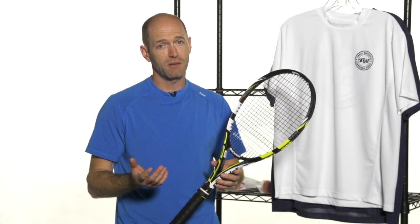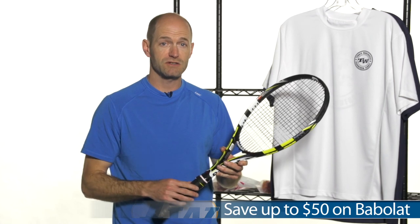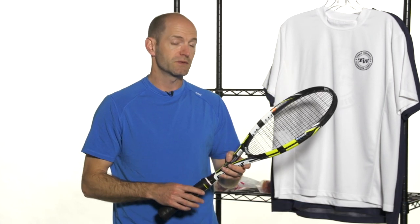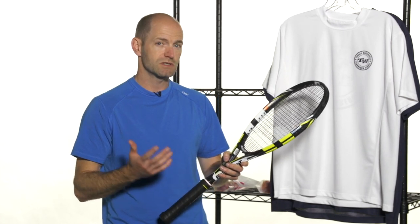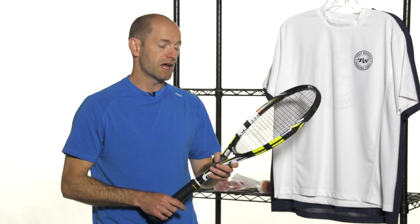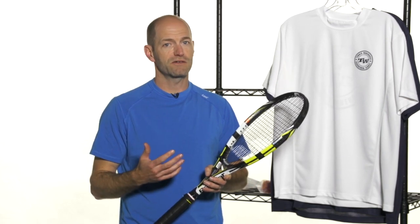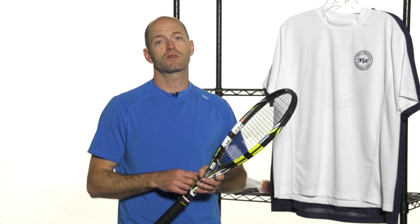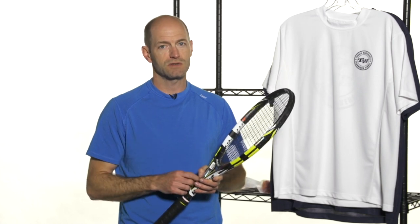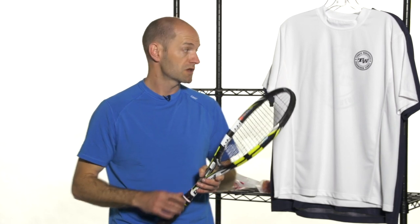First up, we have a great deal running with Babolat right now. This is a Summer of Love promotion, and you can save up to $50 on Babolat products. If you buy one of the select rackets, you save $30. You can also save on a shoe, and then you get a free set of string — the string has a $20 value right there. We also have another Babolat promotion on the C-Drive rackets, where you buy C-Drive 102 or 105 and get a free pair of either women's or junior shoes — just one pair of shoes with each order. So great deals right there with Babolat. Check out our website for more details on those.